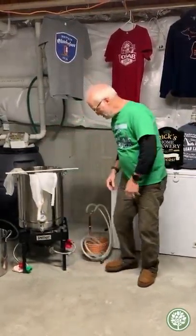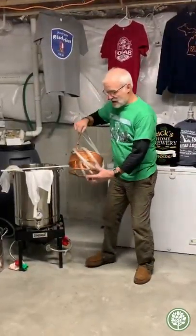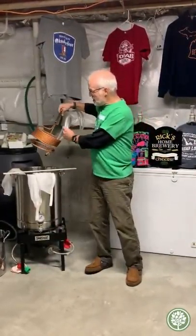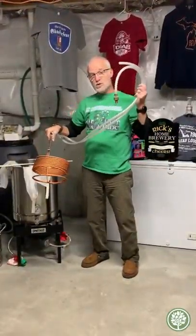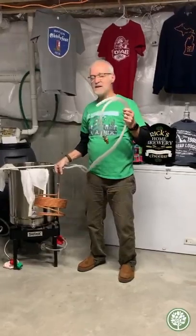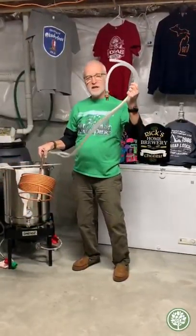The next step is the cool down. I have this copper coil that I stick inside my brew kettle. I hook it up to my hose. The boil is done outside, not in my basement, obviously, because of carbon monoxide.